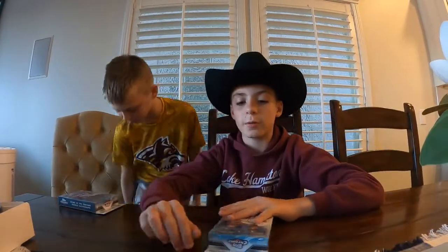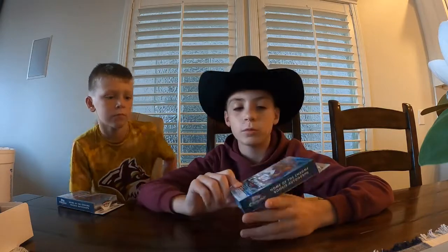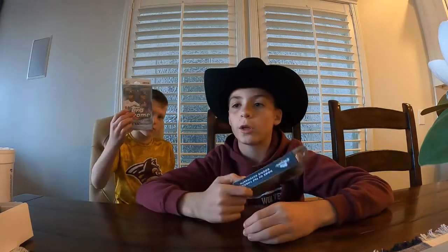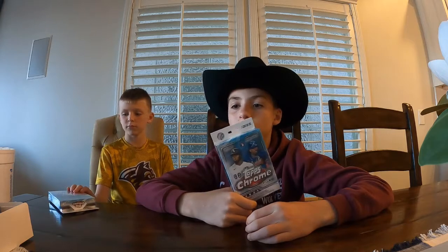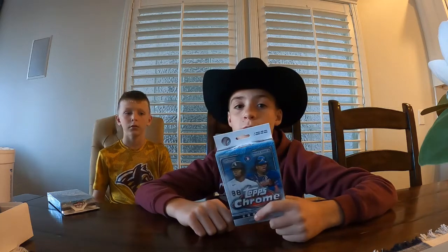Hey guys, welcome back to another video. We did this video earlier where we opened two combo boxes for a pack battle, but we went to Walmart today and that's the only thing they had — it was their restock day but they must have missed it. So let's get into the video.